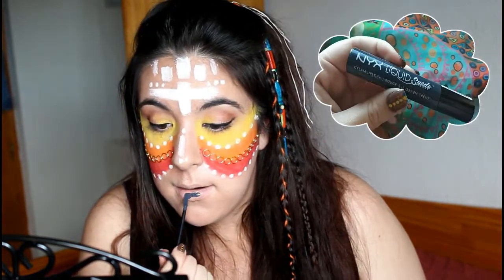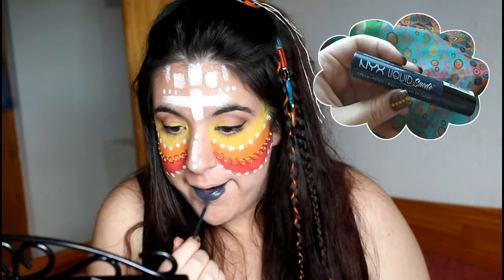Ahora es el turno de los labios. Los voy a pintar con el labial Liquid Shred en el tono Stone Fox, un gris azulado para darle más color al maquillaje.